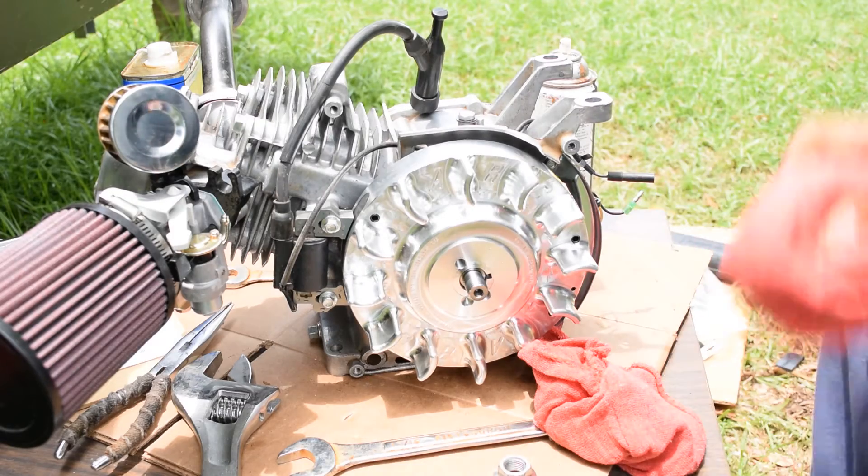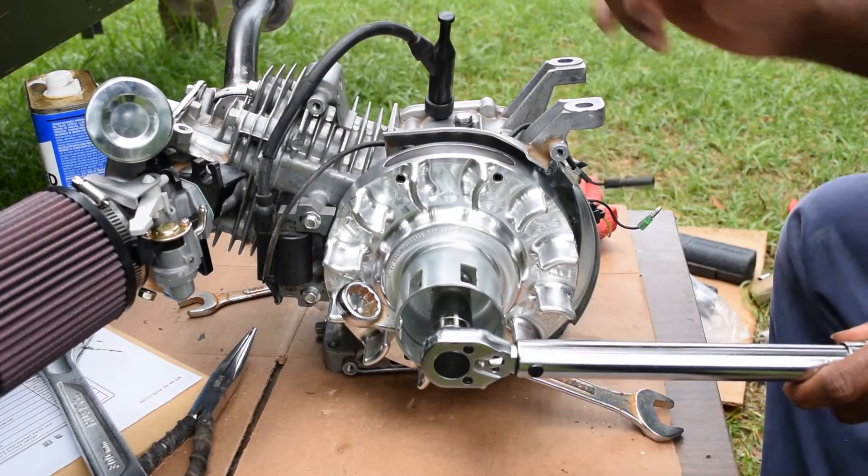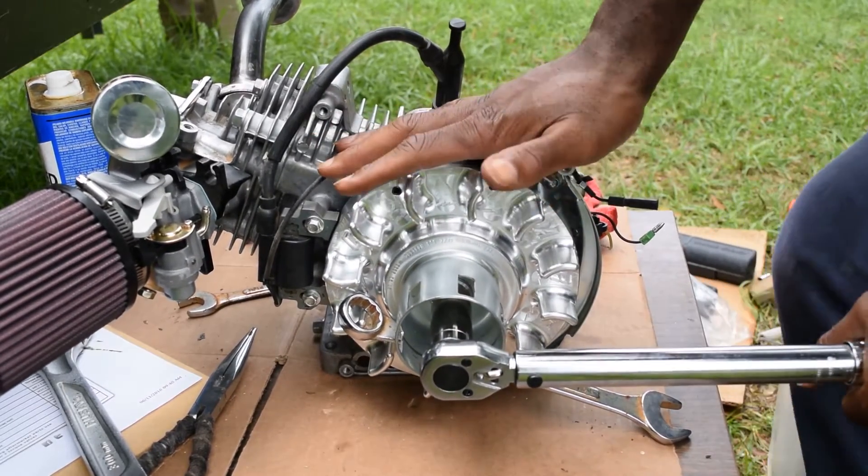The three thousandths fits in but the four thousandths doesn't. This is our starter basically, and you just have to keep putting your body weight down on it.